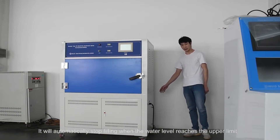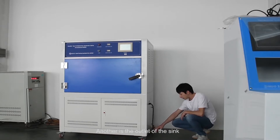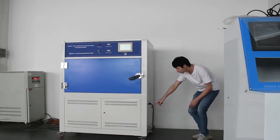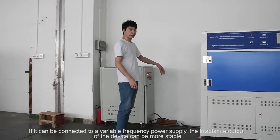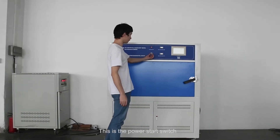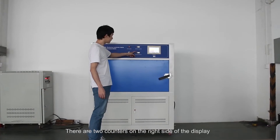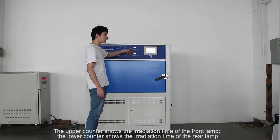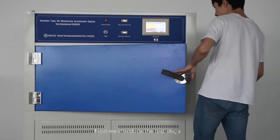It will automatically stop filling when the water level reaches the upper limit. There are two outlets below: one is the outlet of the water tank, another is the outlet of the sink. Above the outlet is the main power switch. If connected to a variable frequency power supply, the irradiance output of the device can be more stable. There are two counters on the right side of the display — the upper counter shows the irradiation time of the front lamp, and the lower counter shows the irradiation time of the rear lamp.